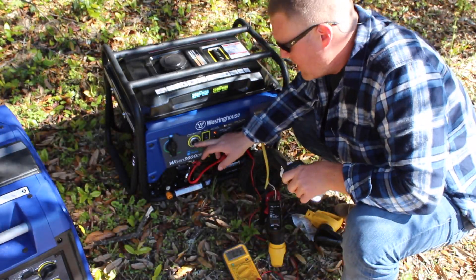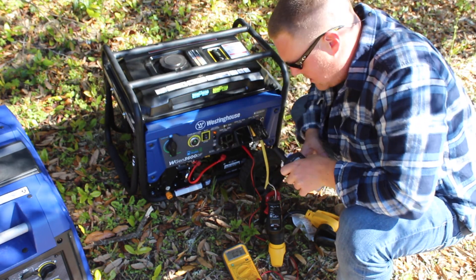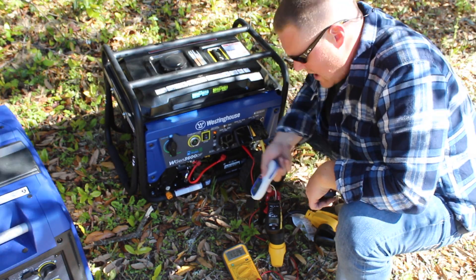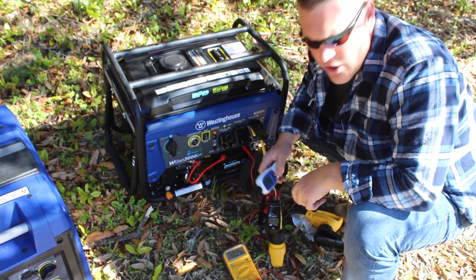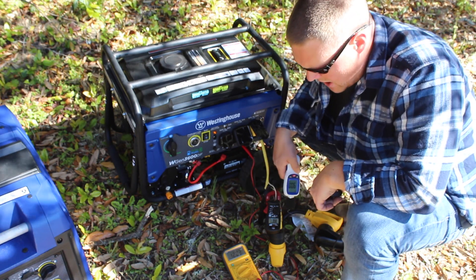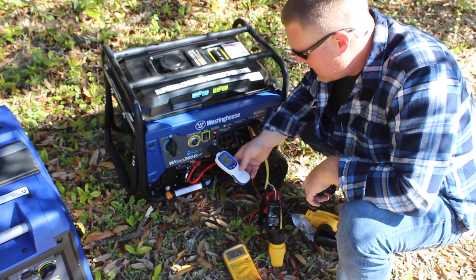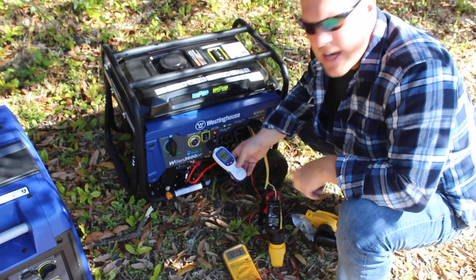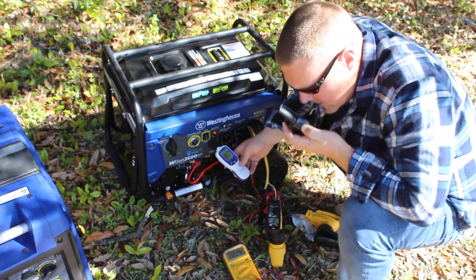Now let's go engage the hot water heater. We'll test it with nothing running — go ahead and fire this up again with push-button start. 120 volts, settling out around 0.4 to 0.8 amps. Decibel reading is 92.5 to 93 decibels. All right, put the hot water heater on.